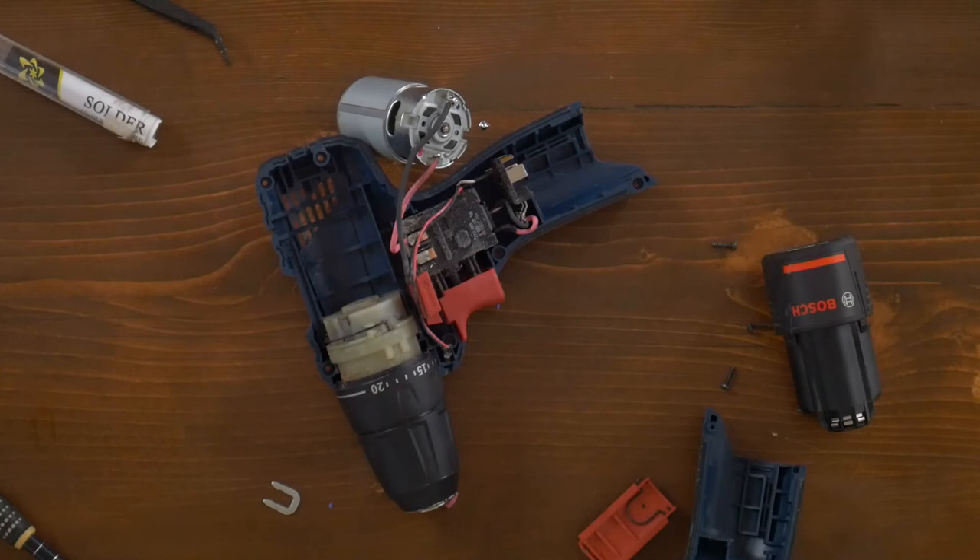Now I'm done soldering. I just need to put the pieces back together.